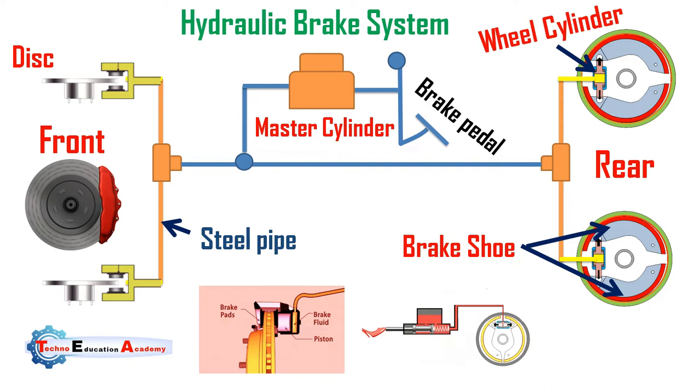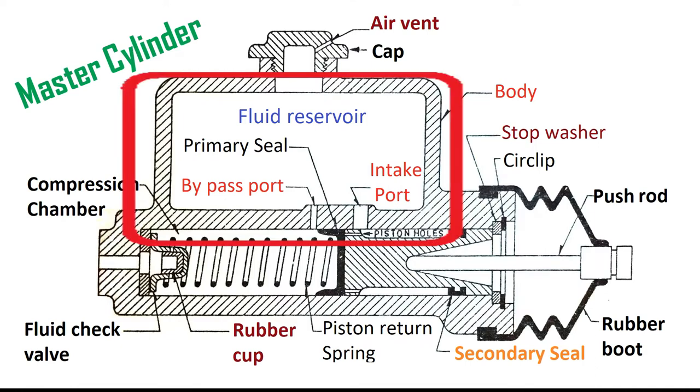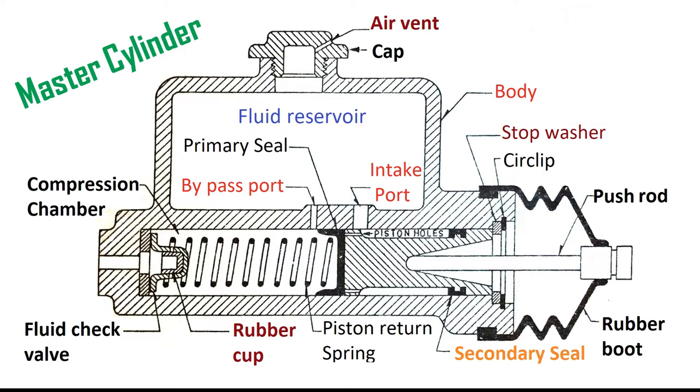Now we will discuss how the master cylinder works. It can be rightly named as the heart of the hydraulic braking system. There are two main chambers: the fluid reservoir and the compression chamber in which the piston operates or reciprocates. The fluid in the reservoir compensates for any change in the fluid volume in the pipelines due to temperature variation and due to any leakage problem.